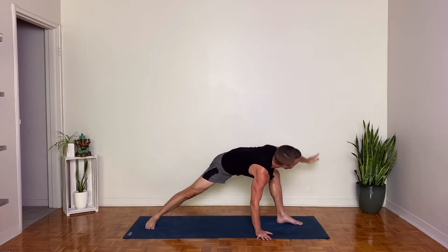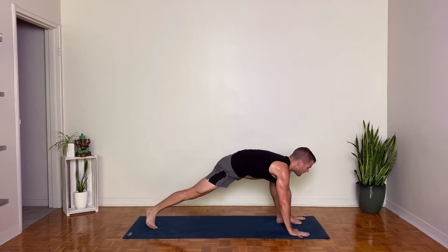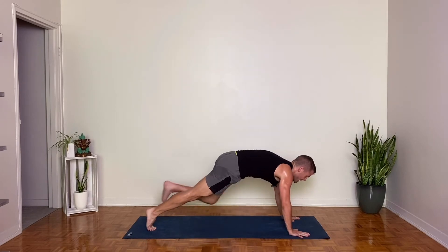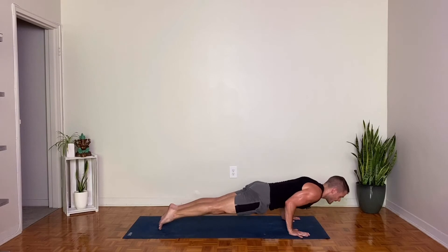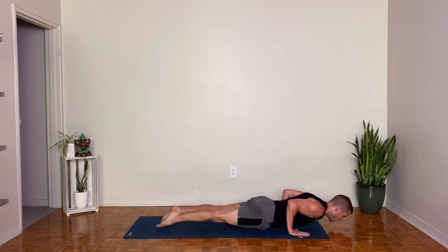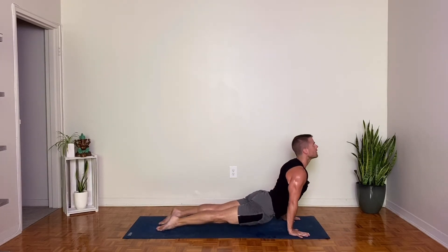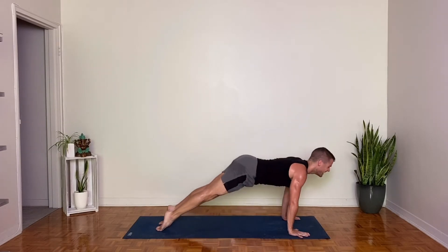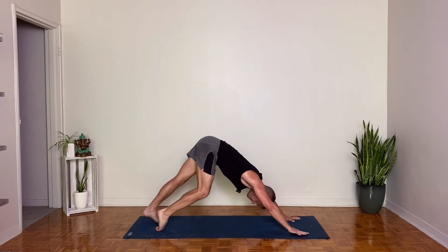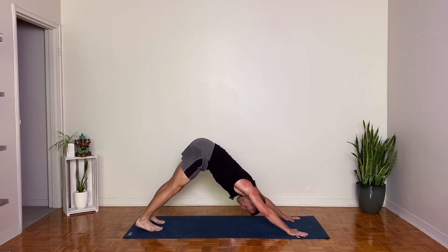Bring both hands forward to frame your front foot. Lift your back heel, step back to plank pose. Take a breath in. Chaturanga Dandasana. Upward facing dog, inhale. Downward facing dog, exhale. One breath in. One breath out.